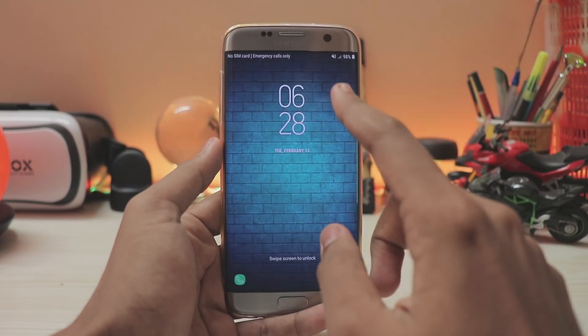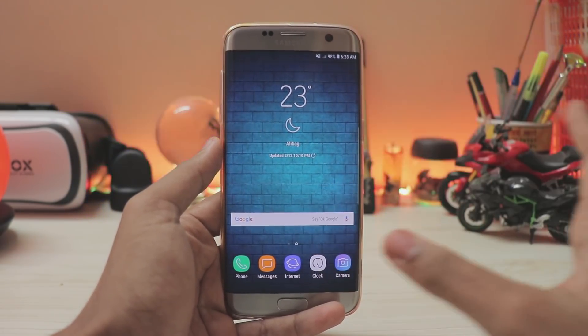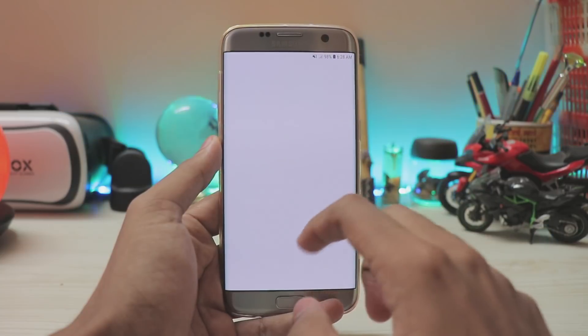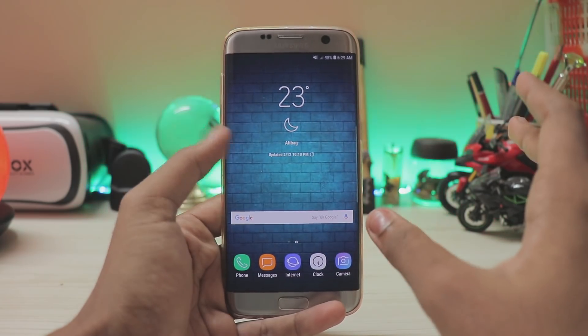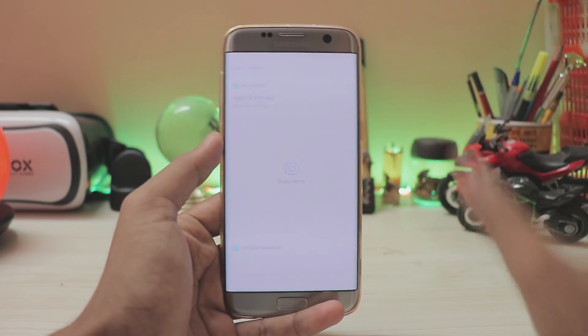Bear with me — it just looks amazing. I've been using it for almost one day and the performance is good. All the features from the Galaxy Note 8 are just amazing. Just a reminder: as this is an unofficial way, I will be making another video when Samsung actually releases an OTA for the Galaxy S7H, so stay tuned for that.